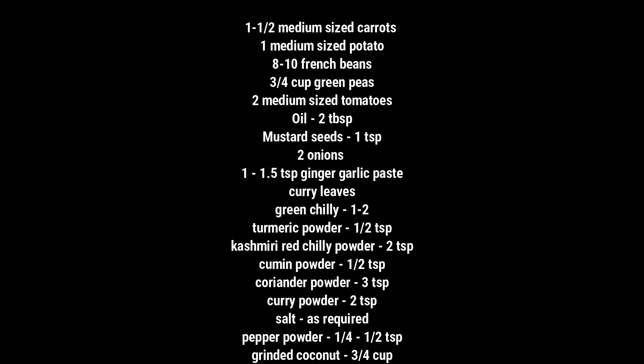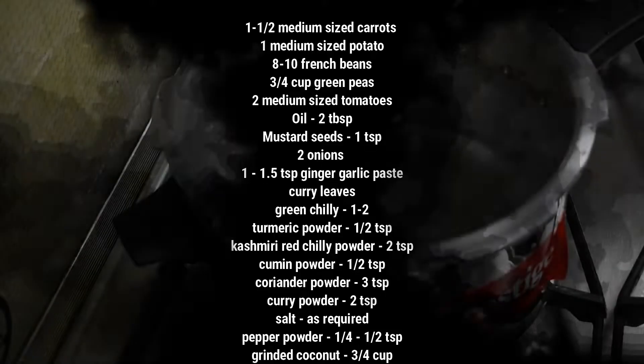To make the veg kurma, take the veggies of your choice, wash and chop them into small pieces. I have taken carrots, potatoes, French beans and green peas.